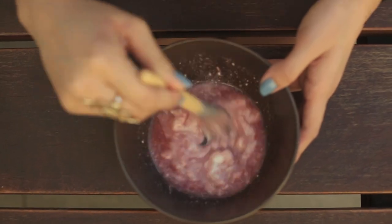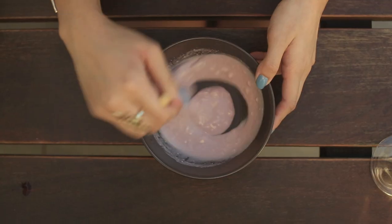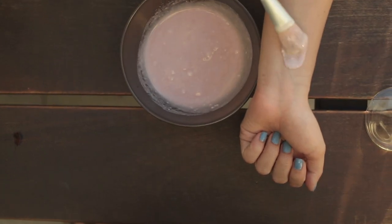If you need your skin to be hydrated and repaired, this is the mask for you. Make sure it's mixed well until you get a consistency like this.